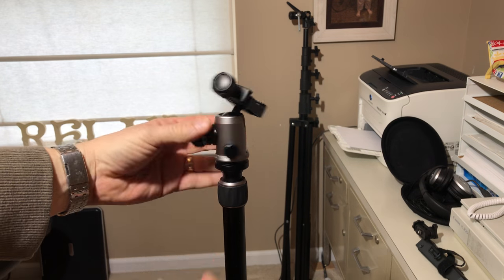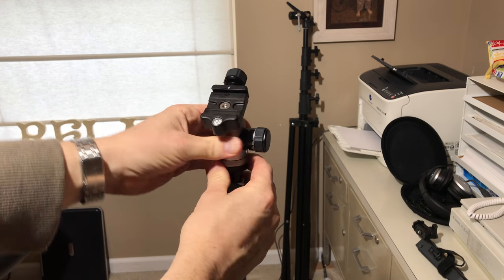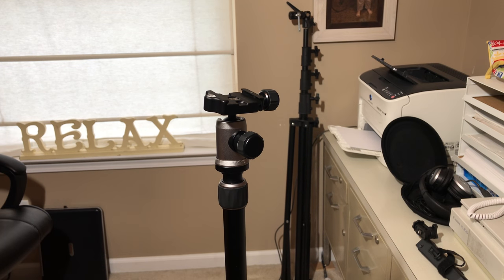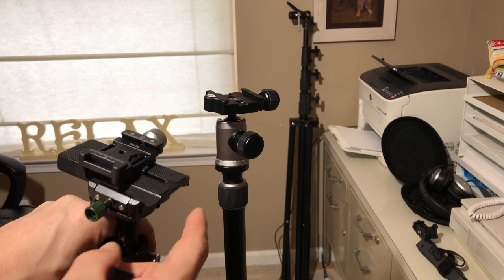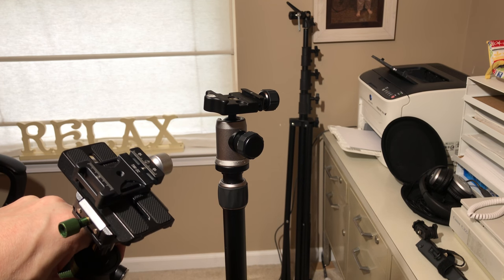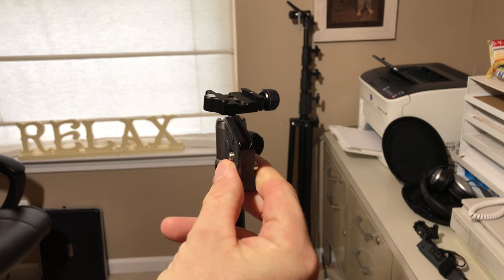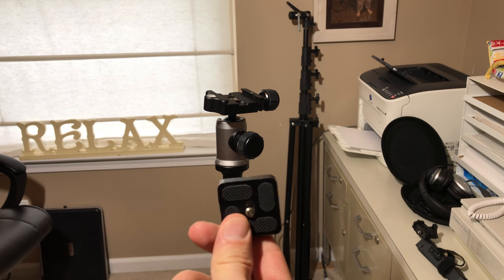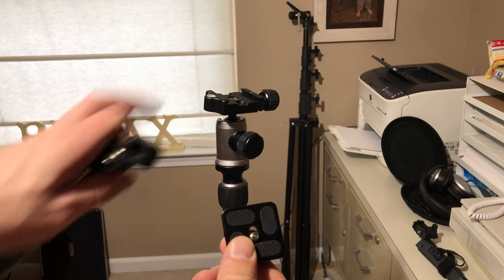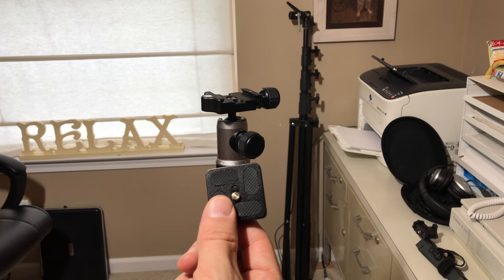The other option — maybe a stopgap — would be to make an adapter, and I did this for my Glidecam. It's a Manfrotto type of style, but all my cameras have the Arca Swiss. You only need a couple little things. I'm going to pretend this is not my Arca Swiss compatible plate — it's actually for my Manfrotto tripod. But let's just pretend, for example, that this tripod is not Arca Swiss and this is the plate that came with it.